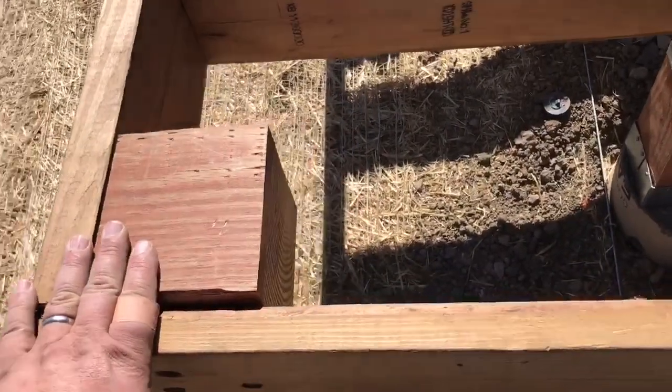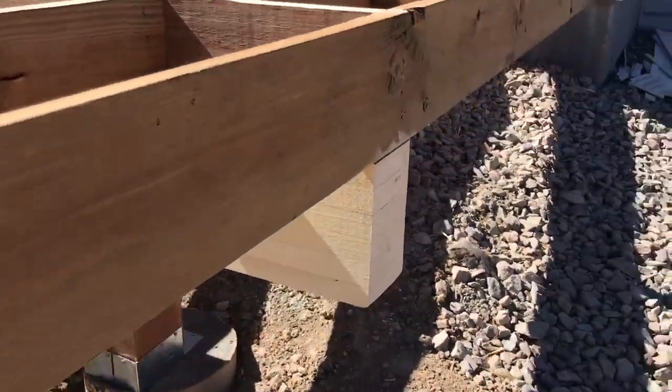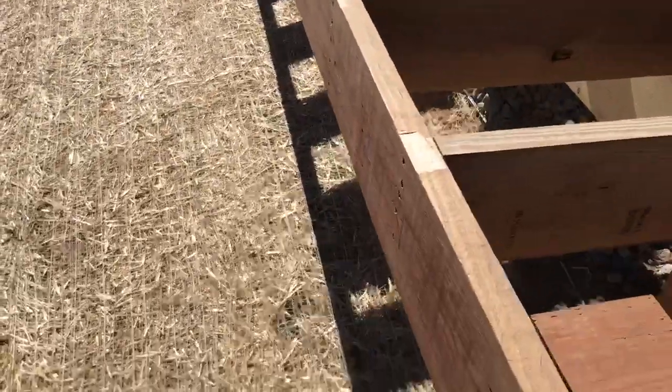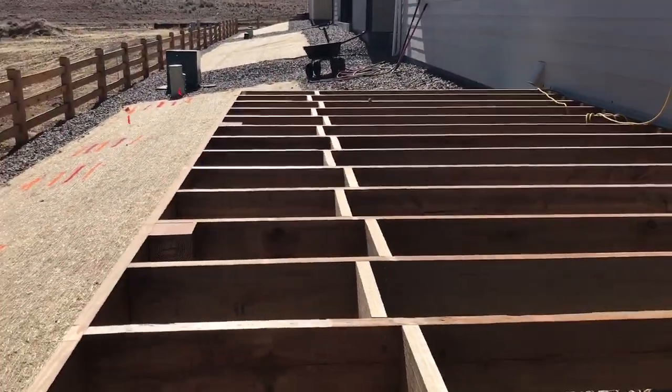These blocks are for holding your rail. Here's your pin — clean and held straight. Pressure blocking.